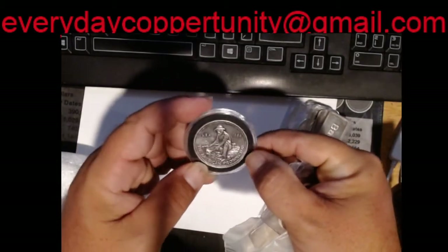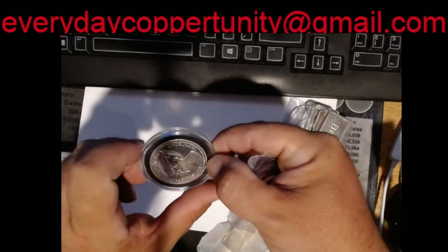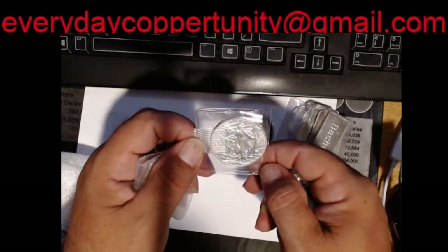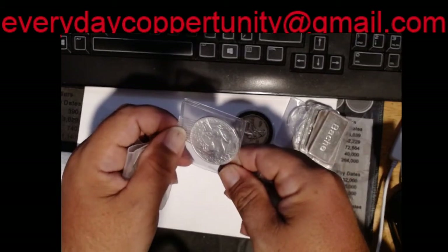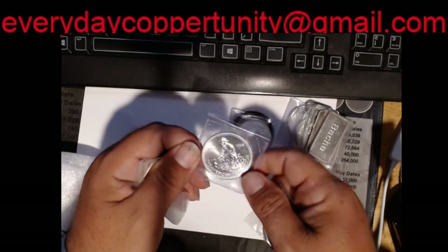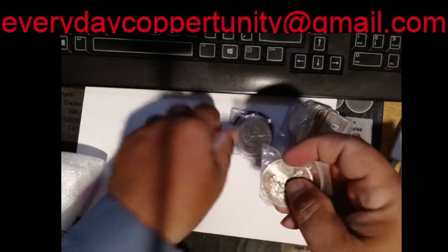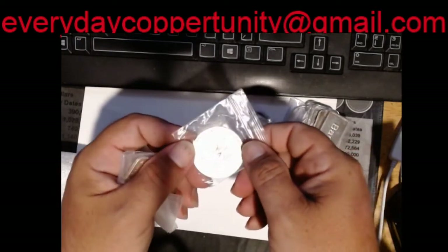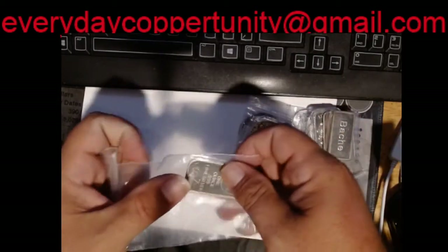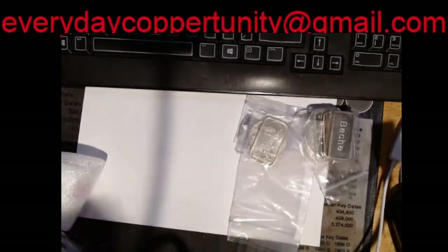We have a 1984 Prospector round, starting to get a little toning on it — amazing piece, but it's lasted this long. We have a different type of Prospector with the town on the back of it — that's a nice one. We've got a 1986 Prospector. Very nice Engelhart pieces. We've got a 1985 with much more toning on it. We love some Prospectors. And we of course have a Silvertown bar, looks like it's starting to tone just a little bit. Got to have our Silvertown — we get and trade Silvertown on this channel all the time.